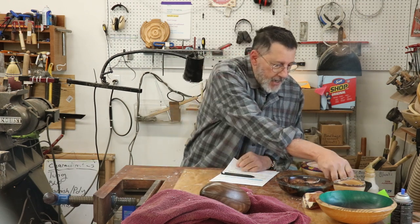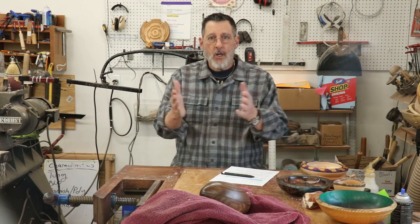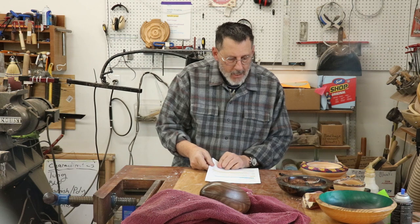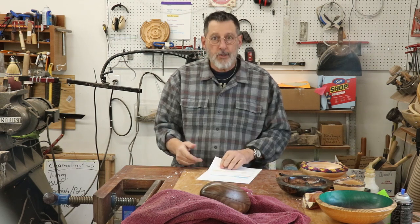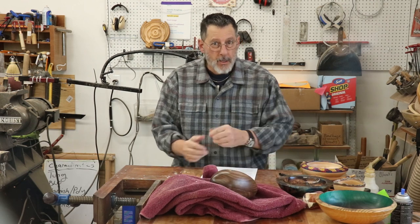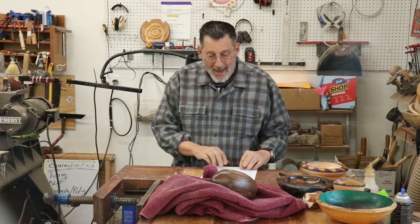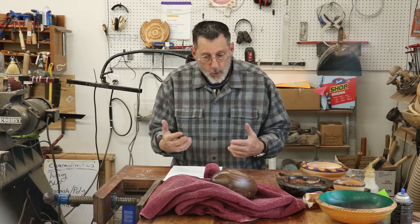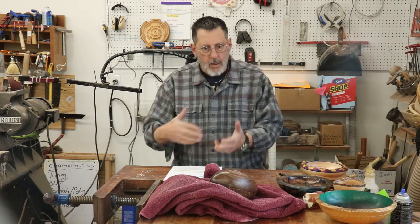Time marches on. I've been having trouble keeping up with the comments, and I apologize for not getting back to everyone quickly. It's just a little bit overwhelming.